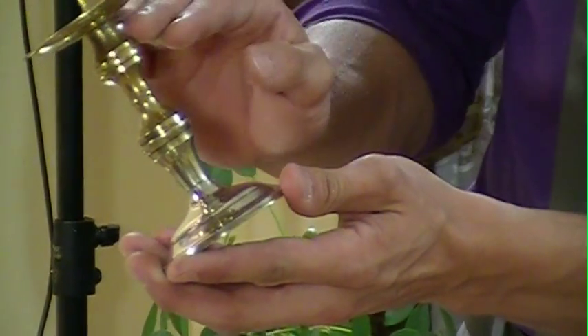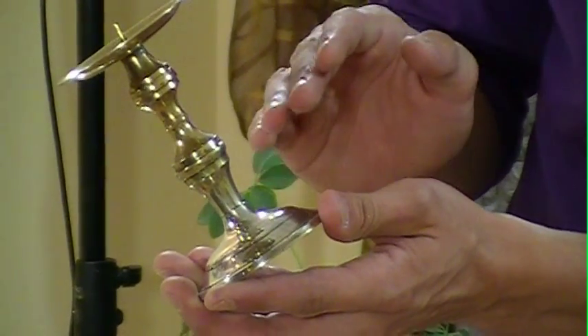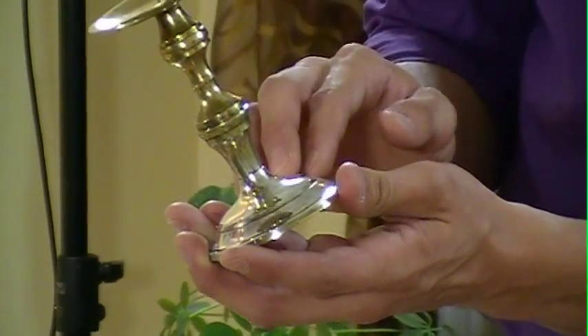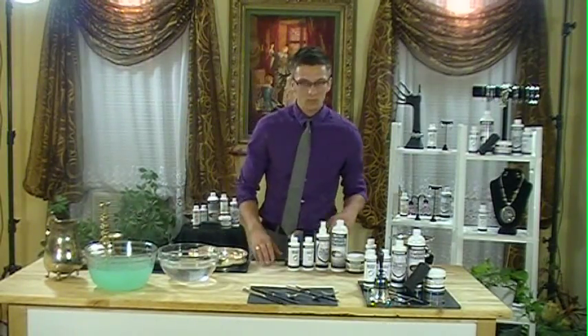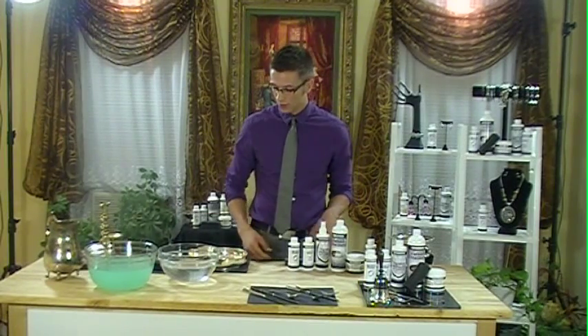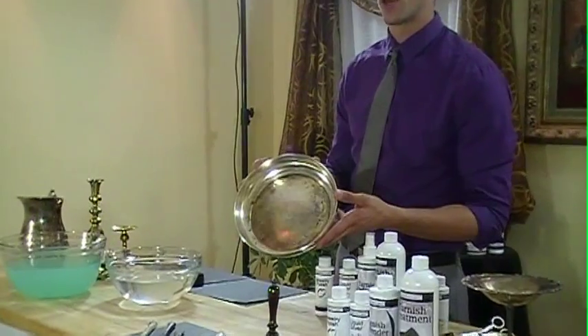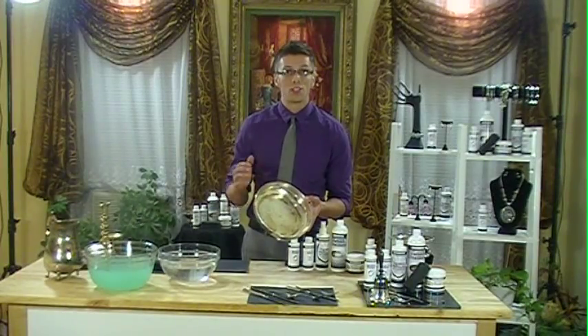You can see the drastic difference between the silver and the brass — how much more of a brilliant shine there is, and how much nicer this is to display in your house. You can go to the thrift stores and find all sorts of tarnished silver or other base metals, and you can restore them in minutes in your house. You save lots of money.